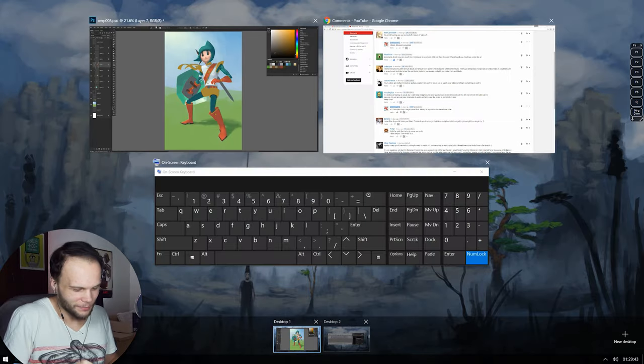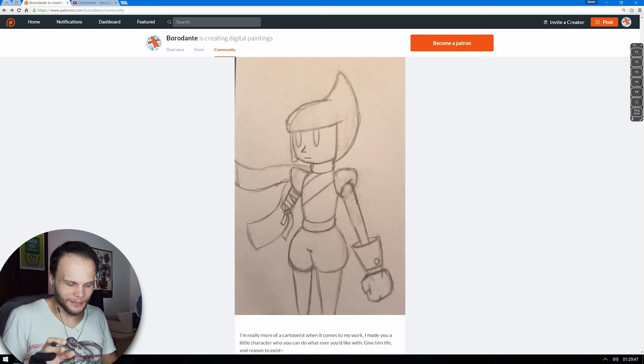I mean, the initial concept looks like this. There is obviously no iris or anything, and it's a very specific thing about this character. I really want to say that. I think it's way more important than the cutoff arm.